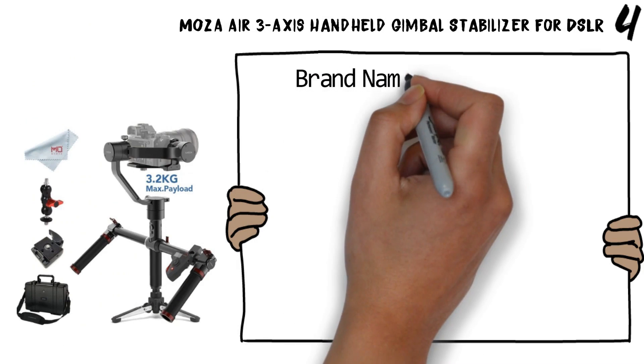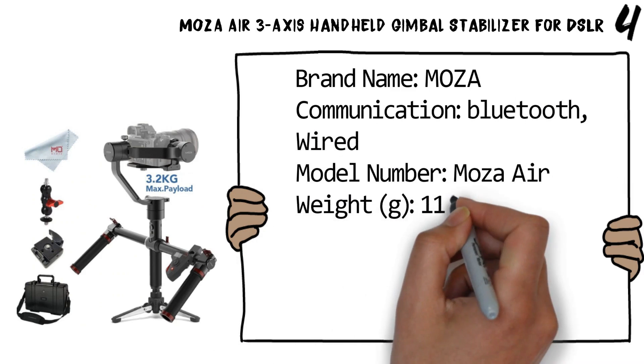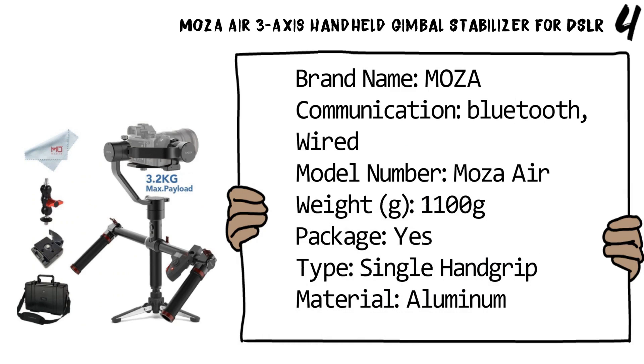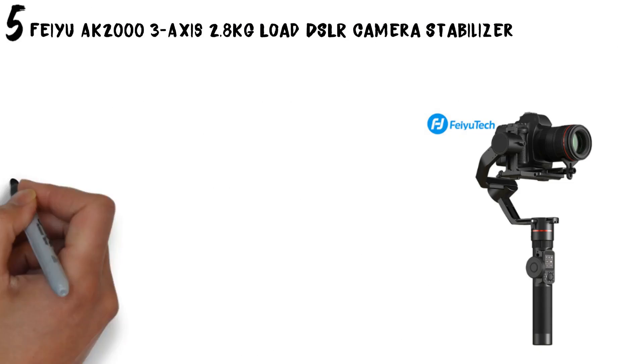Brand name: Moza. Communication: Bluetooth wired. Model number: Moza Air. Weight: 1100 grams. Package: yes. Type: single hand grip. Material: aluminium. Number five: the AK2000 3-axis, 2.8 kg load DSLR camera gimbal.